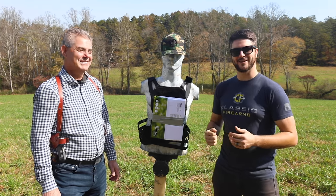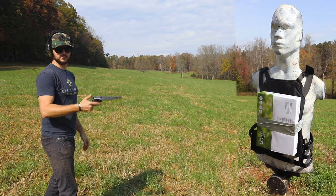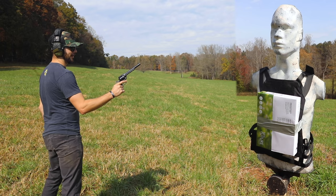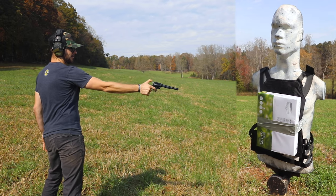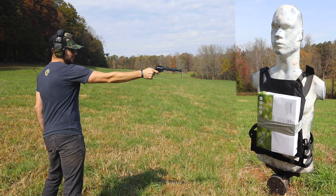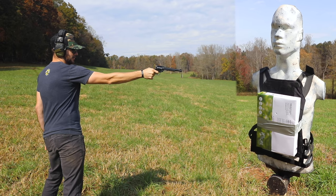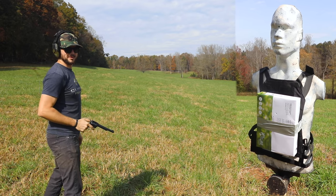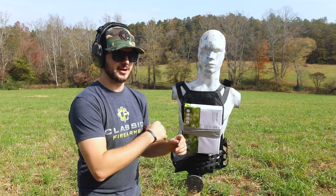All right guys, let's see if a ream of paper will stop a .22. It's one of our Heritage .22s — let's give it a shot. All right, let's see what happened. First off, Heritage .22s are a whole lot of fun to shoot.